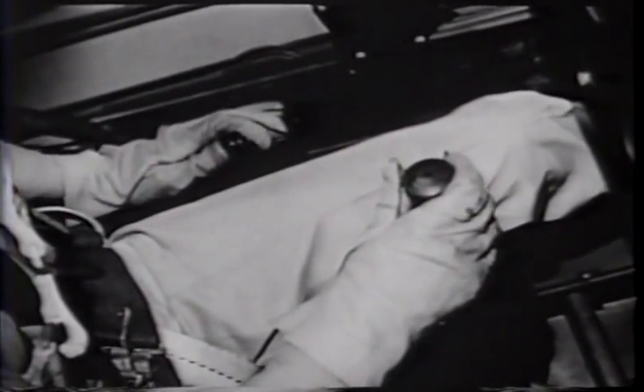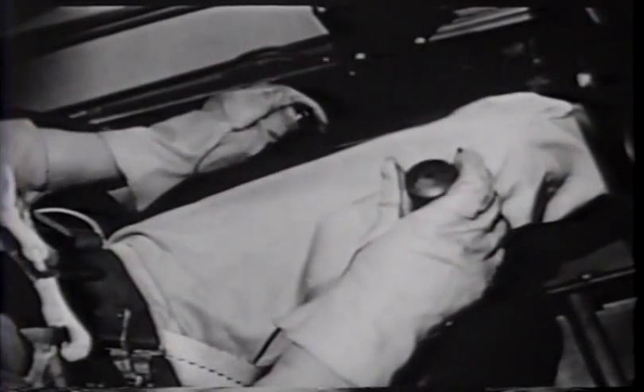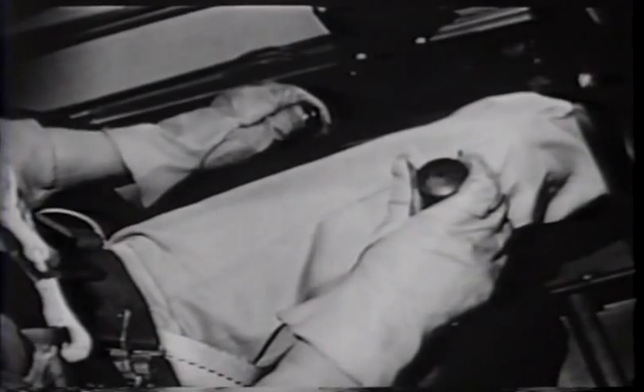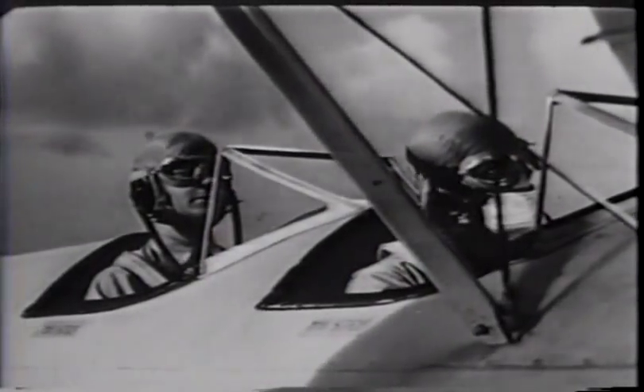Now try to adjust it so there's no pressure at all on the stick. Get it just right and if the air is smooth you can take your hand off the stick entirely for a moment. Got your hands off?